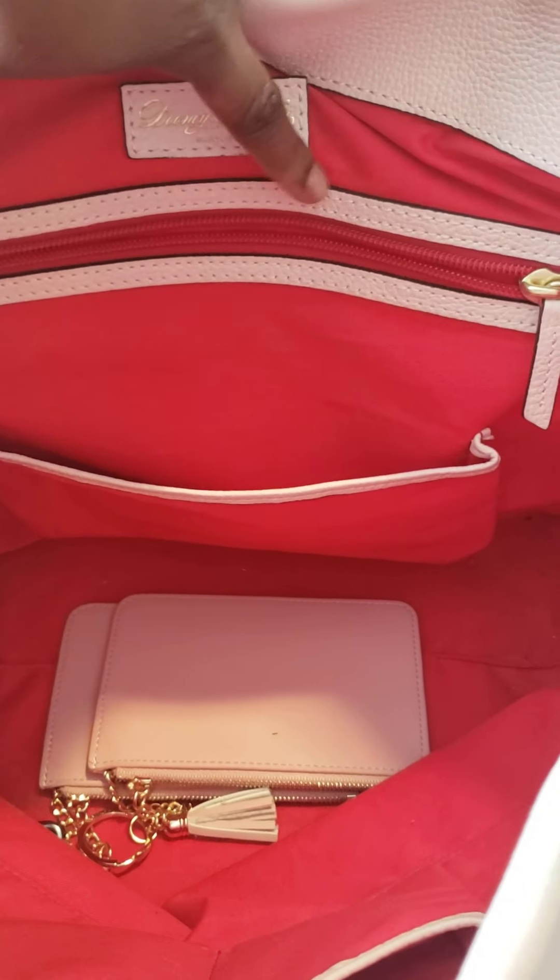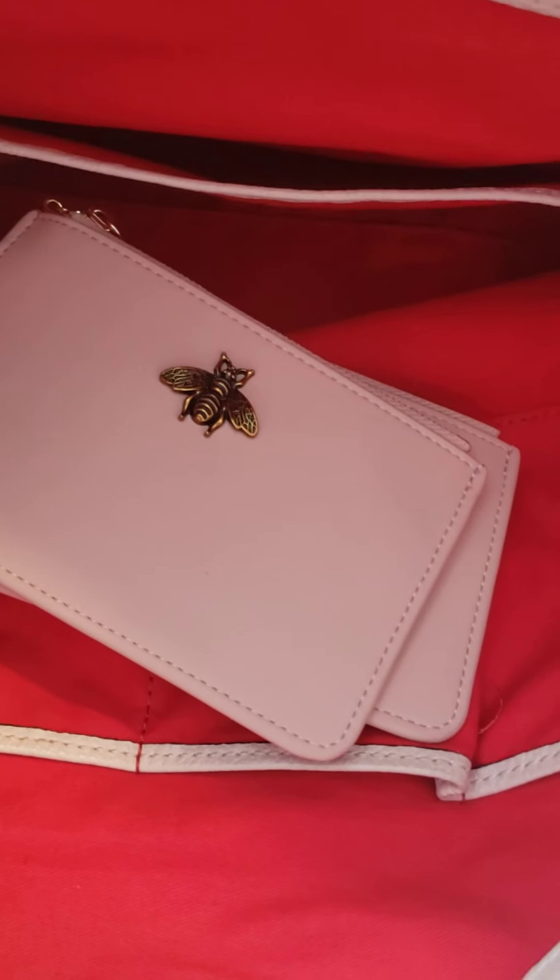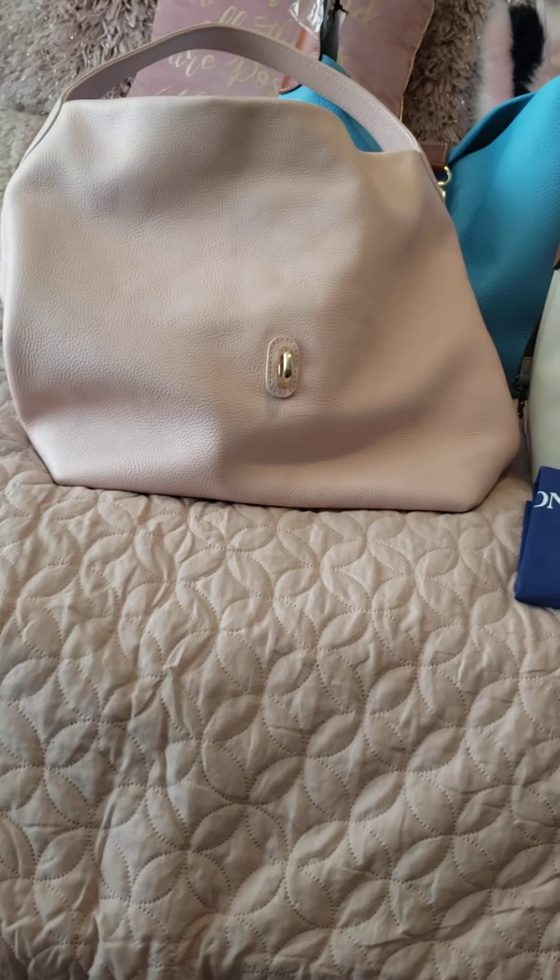This particular hobo is lined inside with the same pebble leather that's on the outside. I'm generally not a pebble leather girl, but if the other features outweigh what I don't like, I keep the bag. In this case, I love that it has four pockets on the inside as well as a zipper pocket. It does say Dooney & Bourke on the inside. I don't have a matching wallet so I just use a couple of coin purses from Amazon.